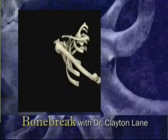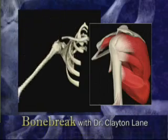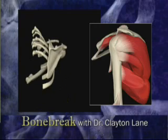To keep the ball from falling off the tee, the shoulder has a complex system of muscles called the rotator cuff, which through coordinated contractions keeps the ball within one millimeter of the center of the cup throughout the entire range of motion.